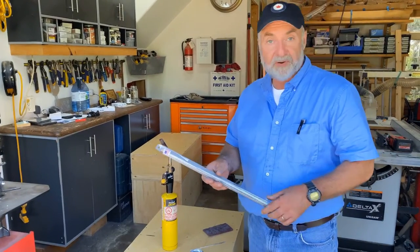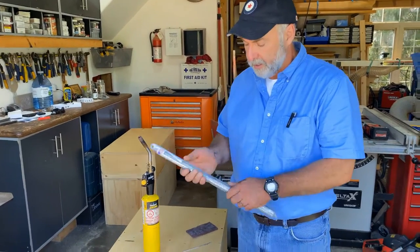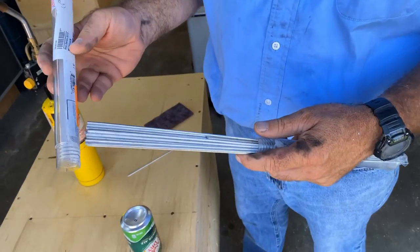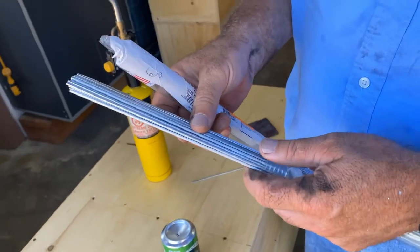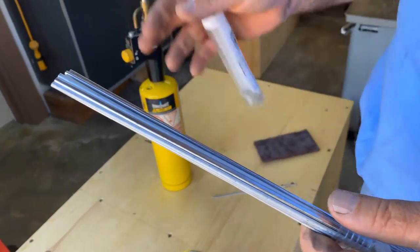For that to happen, this solder has to melt at a lower temperature than the aluminum. I'm going to give you a little demonstration of how this stuff works, but before I do I need to tell you about the product. It comes in this container here, it's called Blue Demon for some reason. The rods are used with a torch.